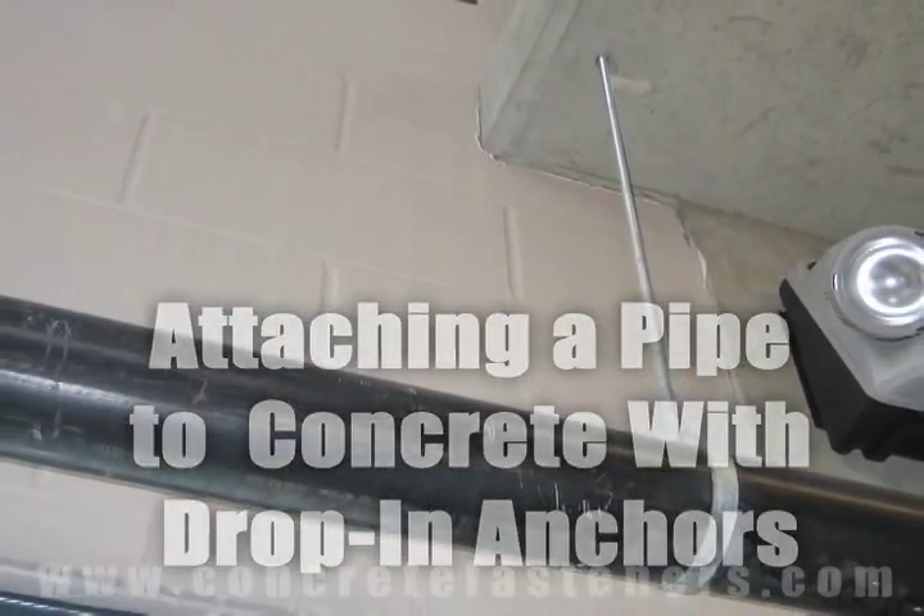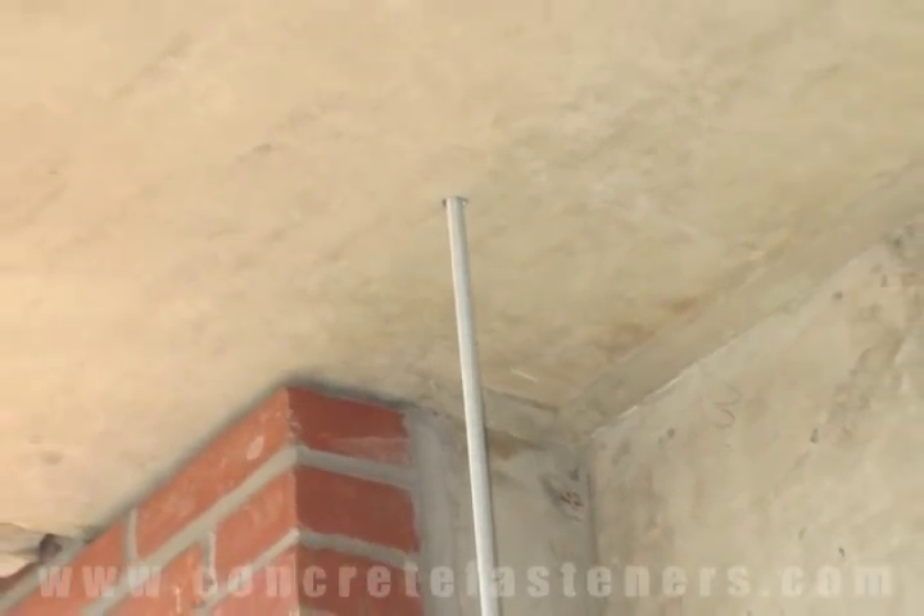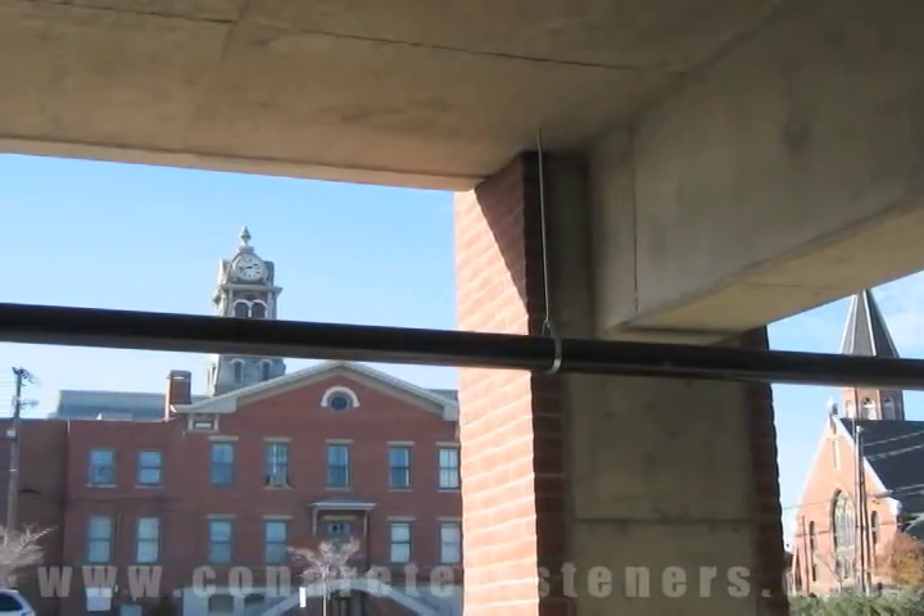Piping sometimes needs to be attached to concrete ceilings. Many contractors have found that drop-in anchors work well for this type of application.